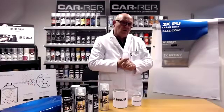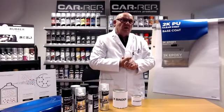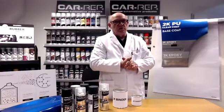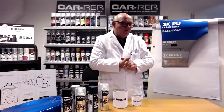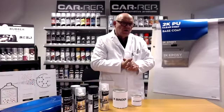So how about heat resistance? Could you use it in an engine or any of those parts? There is heat resistance, but it's not a dedicated heat resistance binder. It can take temperatures up to 120–125 degrees Celsius. That's no problem.